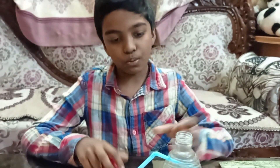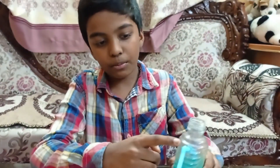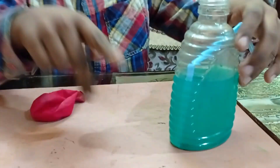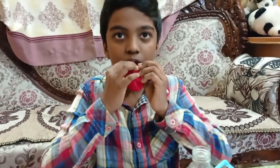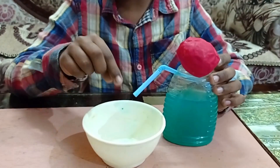For the first one you need a plastic bottle. I have made a hole here and put the straw inside, which is touching over here, and I have filled it with colored water. Now I'm going to blow the balloon and attach it on the top of the plastic bottle.